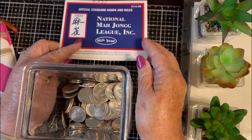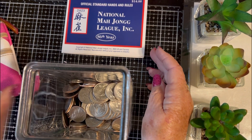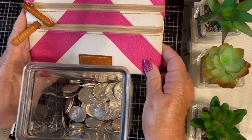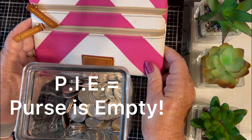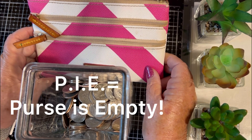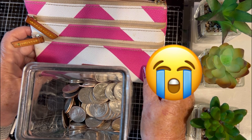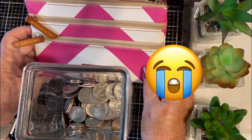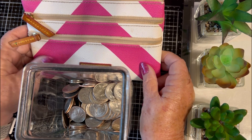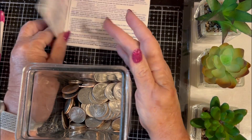Every week I play mahjong one day and we play for five dollars PIE. PIE is P-I-E and that means purse is empty. So after you lose your five dollars, if you do, you get to play for free until hopefully you win and somebody pays you and then you have money again to pay somebody else, but you do keep playing.